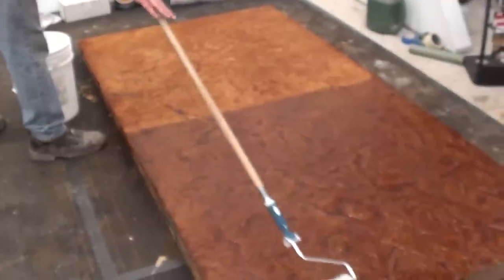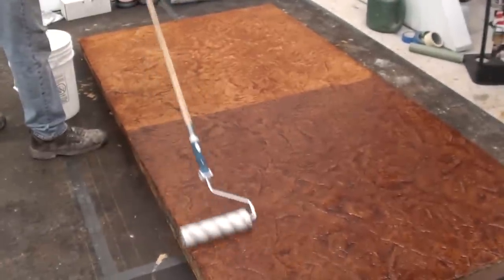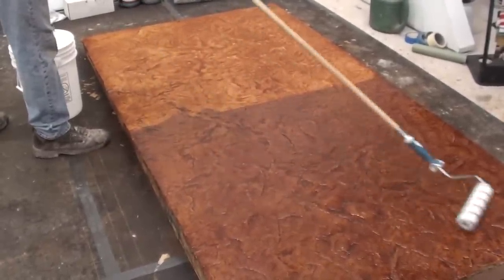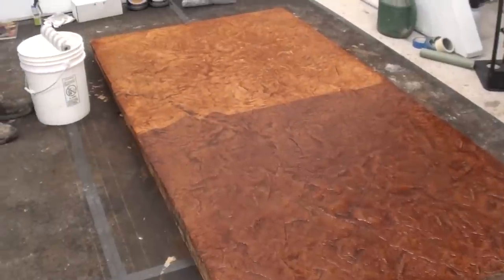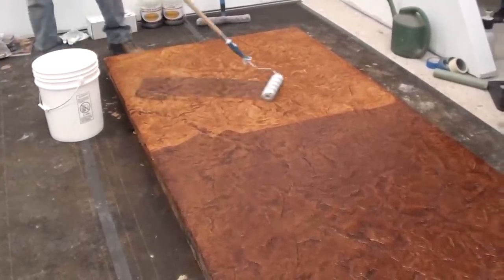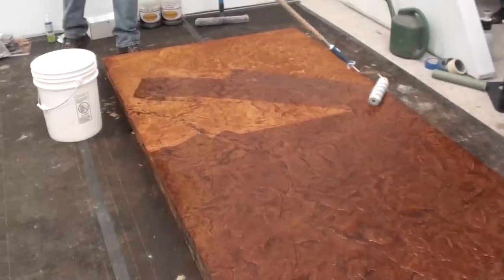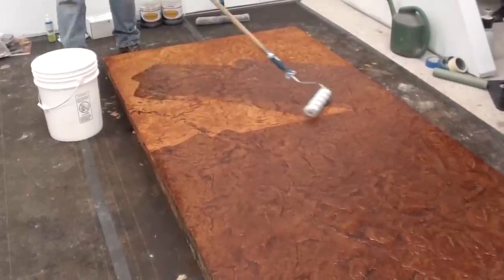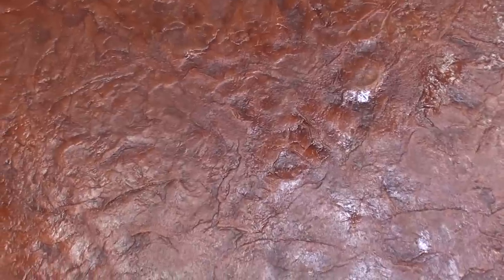Once you get two coats of this down, follow it up with Dura-Wax and you will not have to reseal this product — it's a good hard shell finish that will last a long, long time. I use it on my own personal countertops. It's been down for about two and a half years now and it works great.